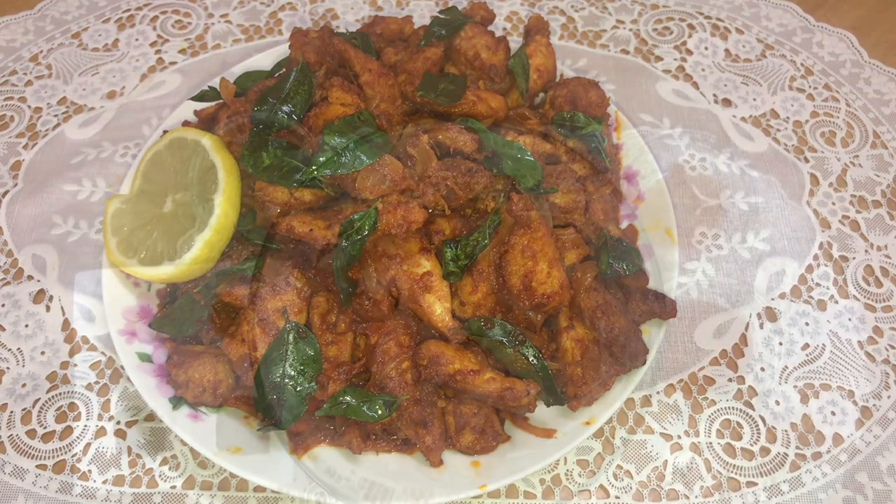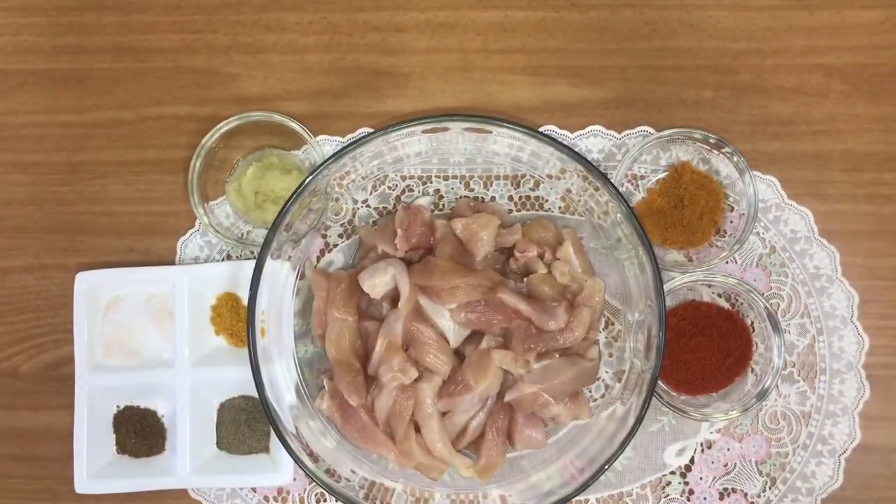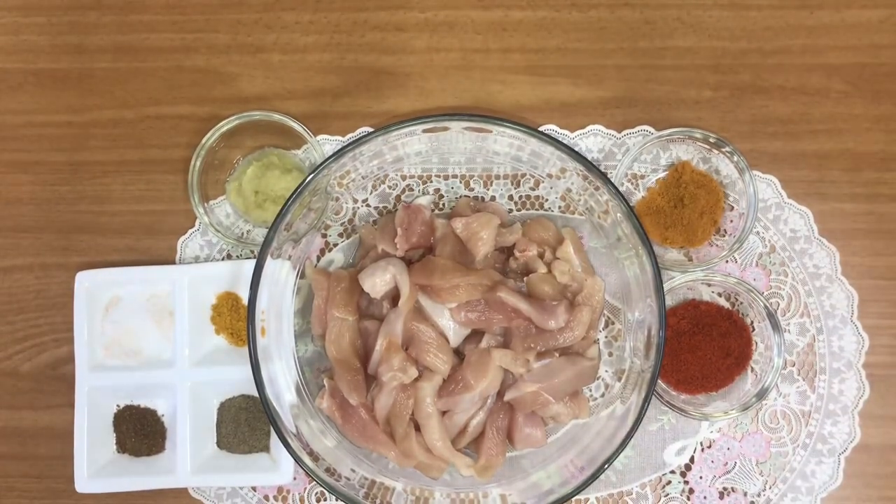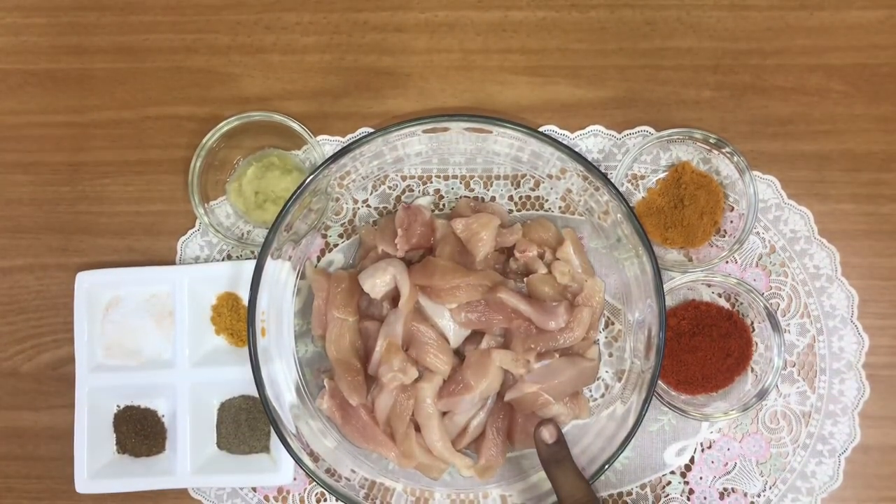Welcome to Wangas Veyasapral. This is a fried chicken recipe. We start with 750g of chicken.